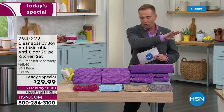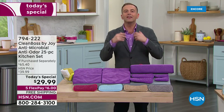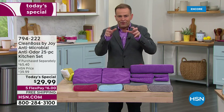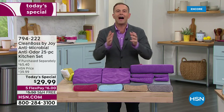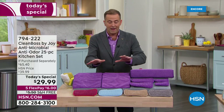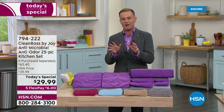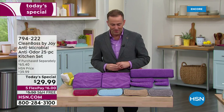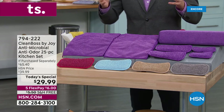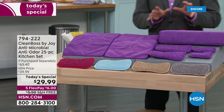You get 25 pieces — in terms of the best cloths ever, the best sponges ever. Brand new, world class microfiber infused with woven-in silver ion technology that's antimicrobial, going to help inhibit the growth of mold and bacteria. When you paint the picture of value, there's a $65 price tag attached. You're not going to spend $65 tonight — we have it for $29.99 with free shipping and handling and FlexPay. We've got gorgeous colors: from the berry to that beautiful blue, the taupe, the gray, and of course the signature purple. Everything is designed to be better.